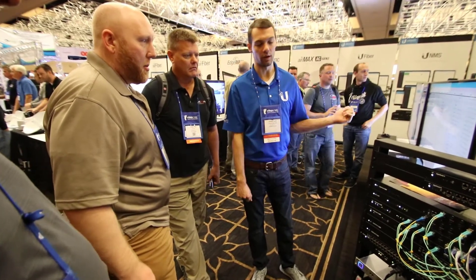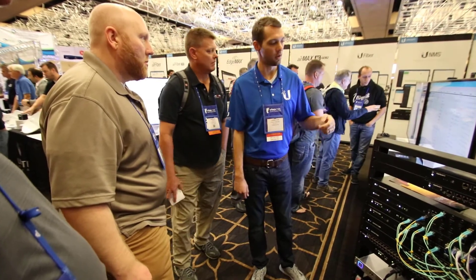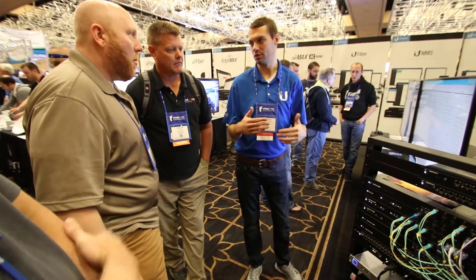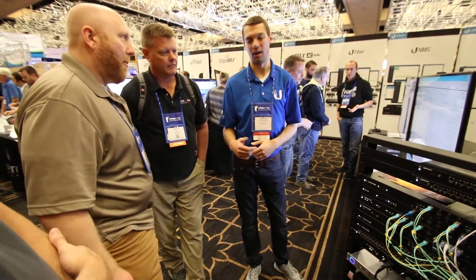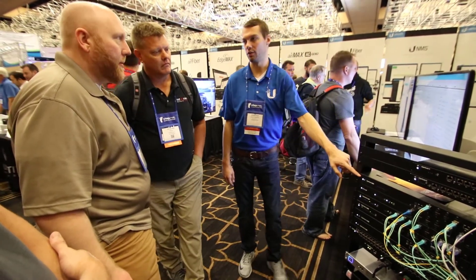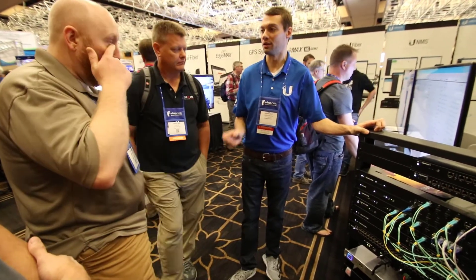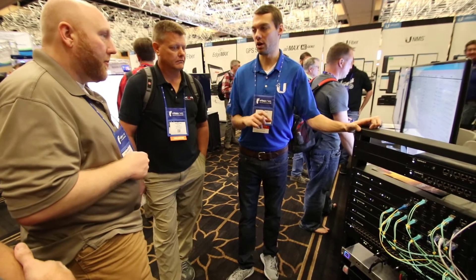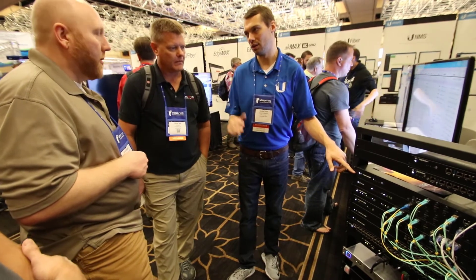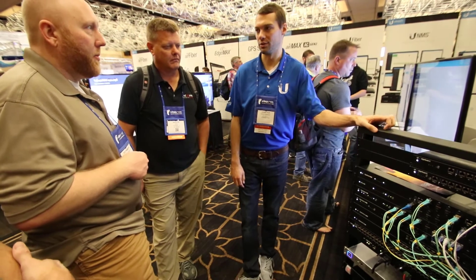For our lab setup here, we have UCRM — our management tool for client database. We have different service levels: service level one, two, three, four — all shaped to like 50 down, 100 up. That's shaped in the router and configured from UCRM. You click to add a customer to UCRM, assign them a service level. When you turn on QoS in UCRM, it connects to the edge router and configures the traffic shaping. So just with a click, it manages it for you.